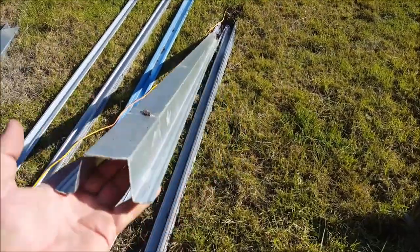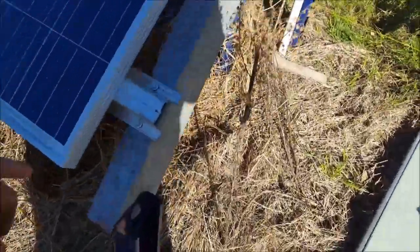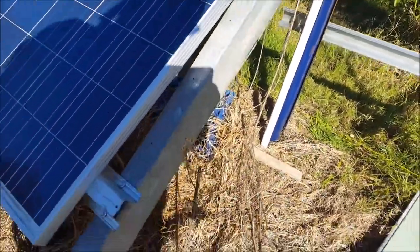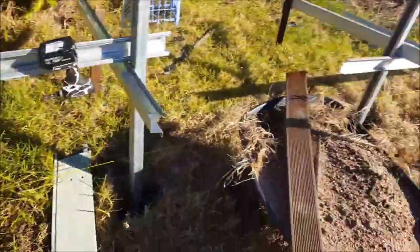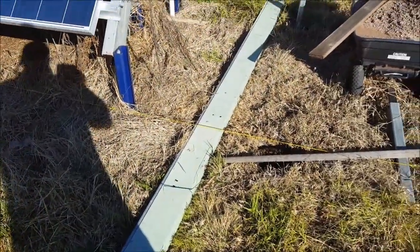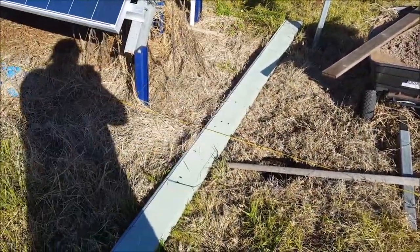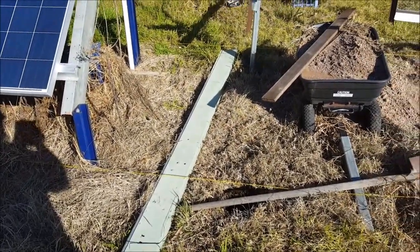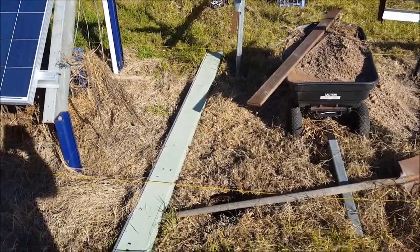These top hat purlins — I'm just going to use those to support the panels, just like I've done here. Except I won't skimp out so much; I'll put another support. I'll have three top hats on each panel. Because my panels are about 1.6 metres long, there's my main support beam there — that's about 3.2 metres long. So I'm going to have six rows of top hats across there.